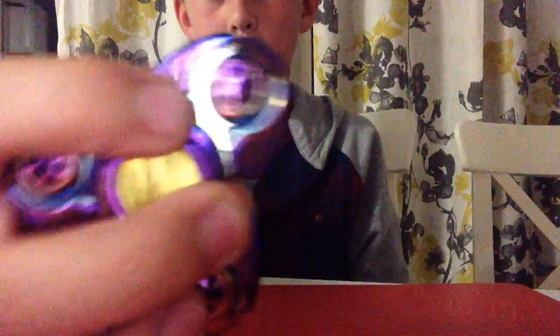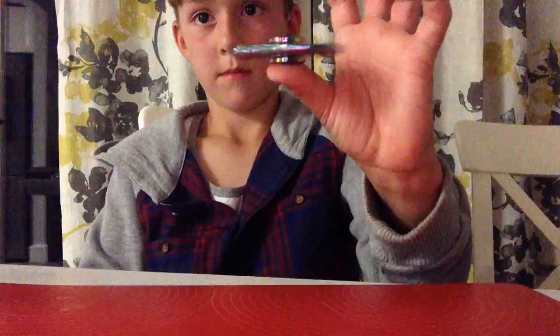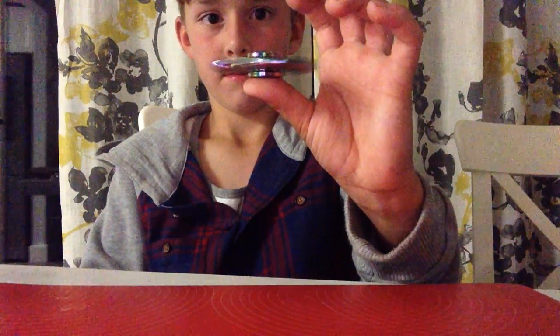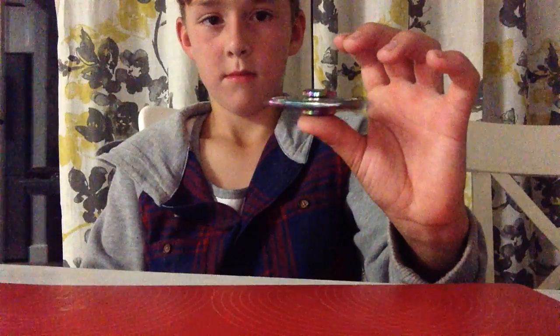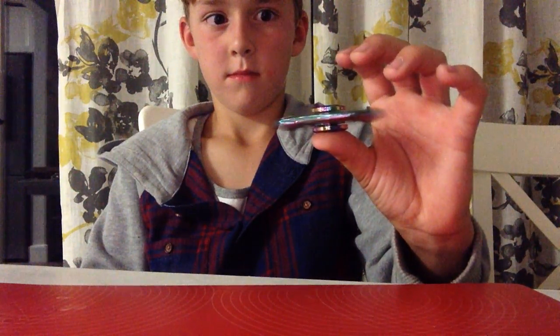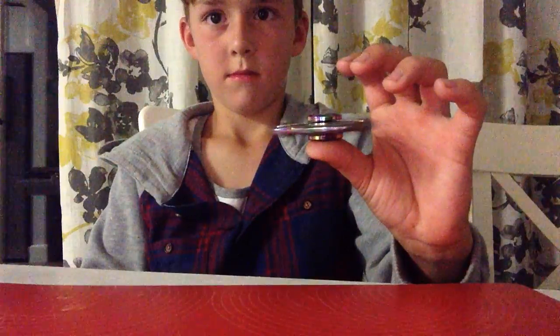Another rainbow one — oh yeah, this one is rainbow too. I forgot to tell you. So this is rainbow. Here it goes.